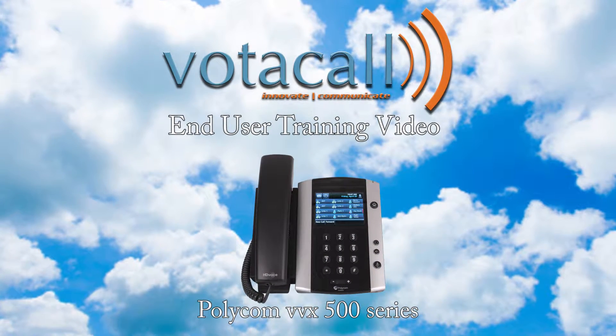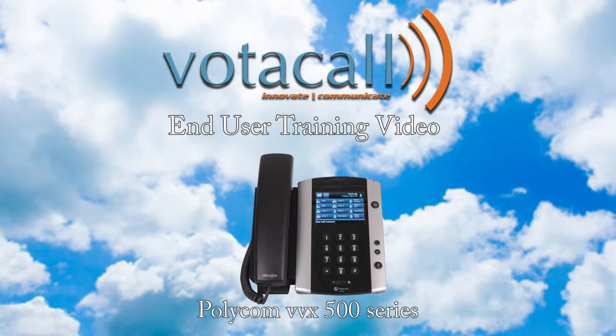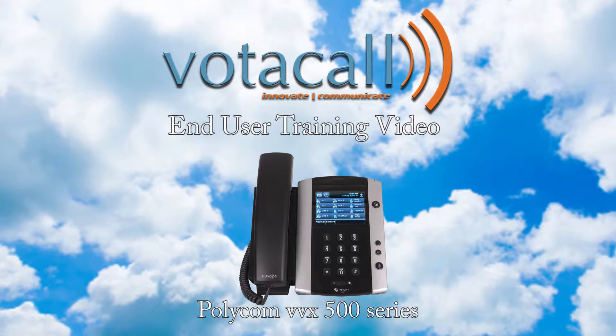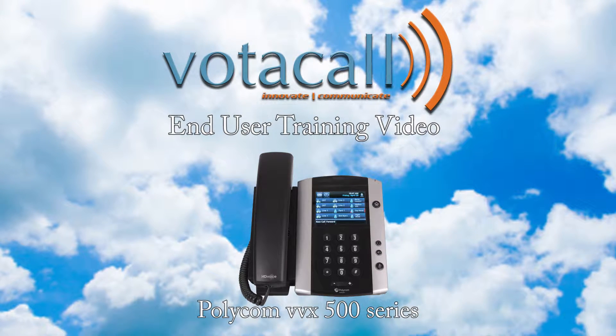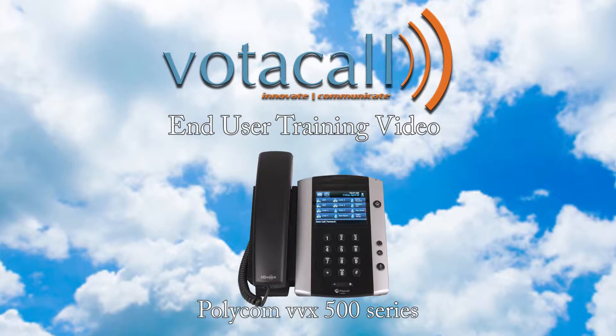Welcome to the Votocol Polycom End User Training Video. These videos are designed to show you just how simple using your new phone can be. We believe with some basic training and a little practice, this phone will be part of the best phone experience you have ever had — the Votocol experience.